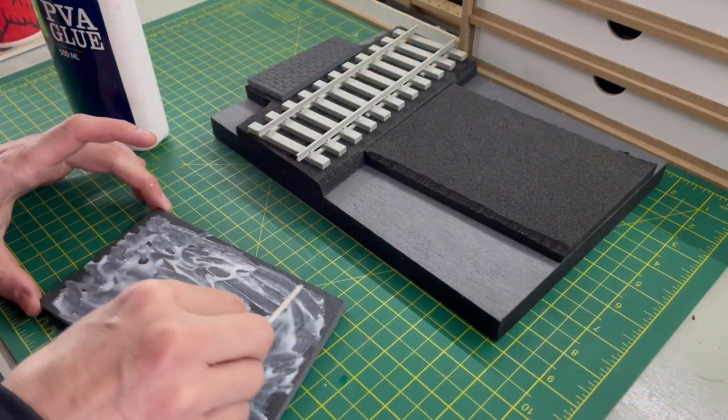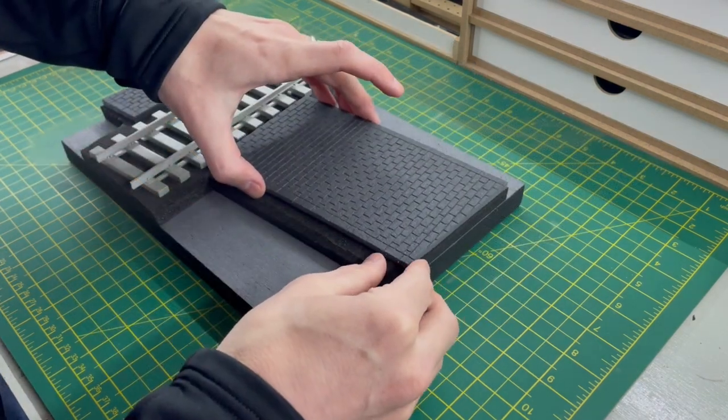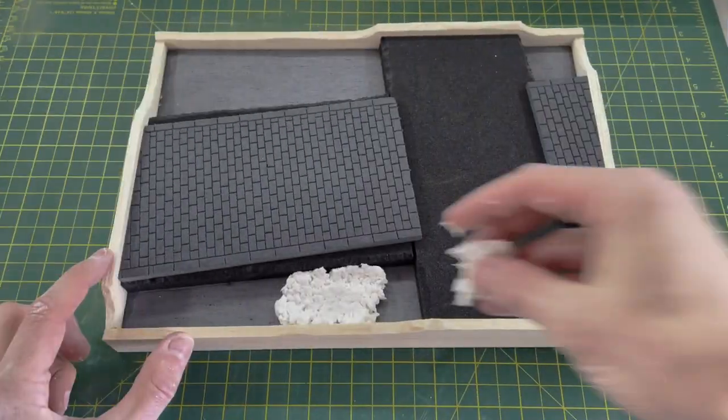This was stuck down again with some PVA glue, put into place, then weighted down again with some products, and in a few hours it was dry again.